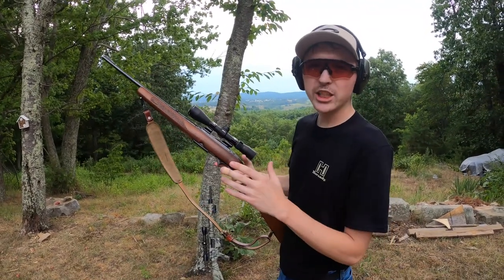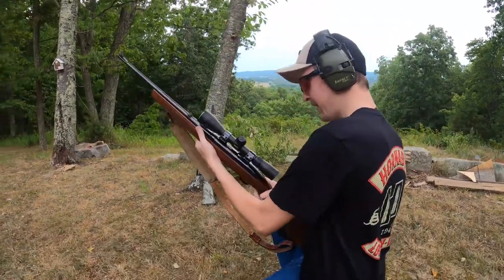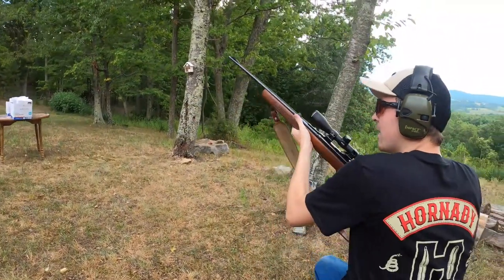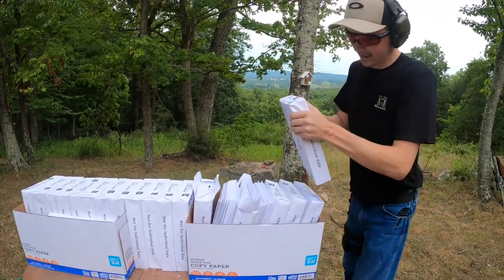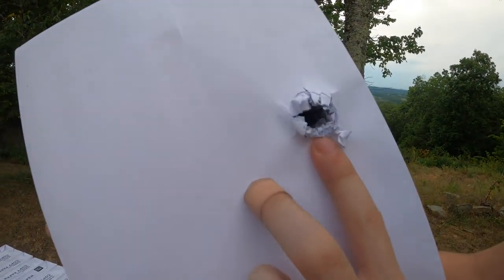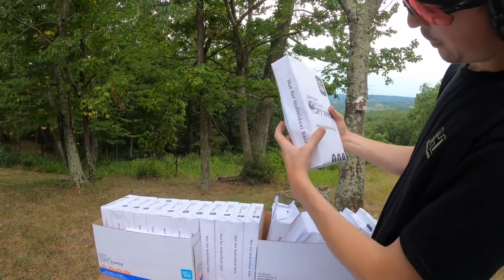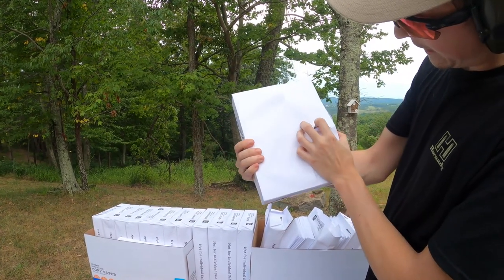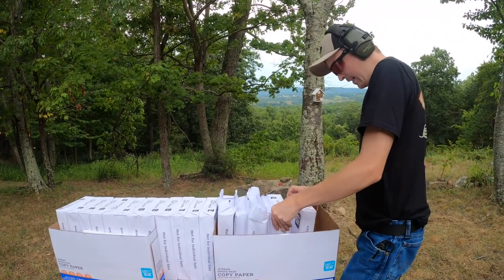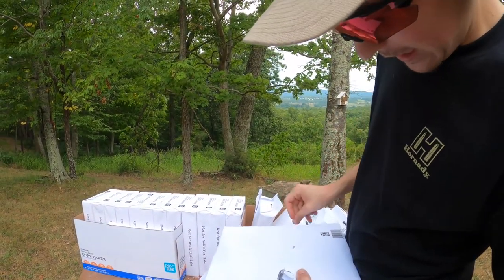This is a pre-64 Winchester Model 100 chambered in .308. Let's see what kind of damage we can do to this paper. There's your .308 entrance and there's your exit — they're just getting bigger and bigger. Into the second stack. I think it was rolling out at that point — it just dumped off its energy. It might be up inside of this third one right here.